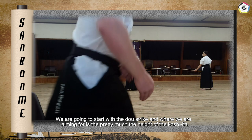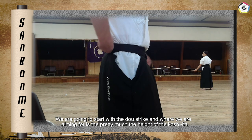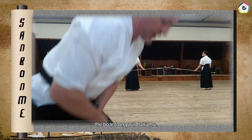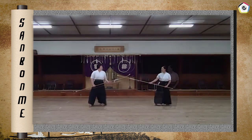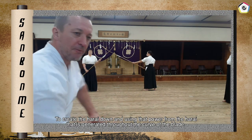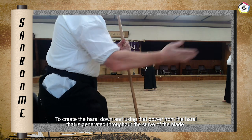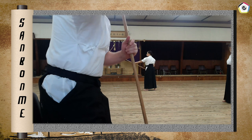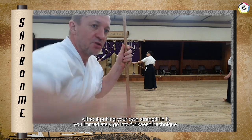We're going to start with the door strike, and what we're aiming for is pretty much the height of the Koshi Ita — the board on your Hakama. To lock the door, we use the Sori, the curve of the Naginata on the blade, to create the Harai down. Using that power from the Harai generated through the curve of the blade, without putting your own strength in it, you immediately go into a Kurikaishi technique.